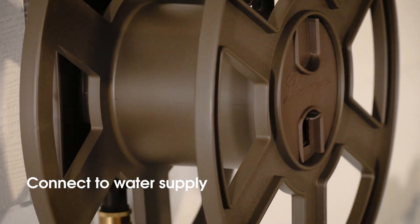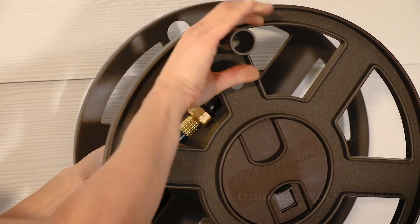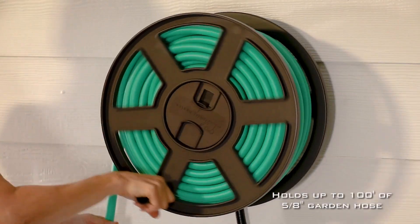Made with durable polyresin for weather durability, the 510 Liberty Basics Wall Mounted Hose Reel holds up to 100 feet of 5/8 inch hose.